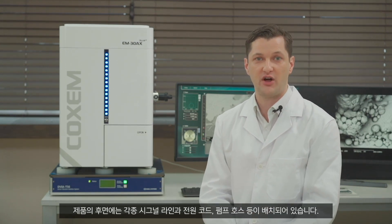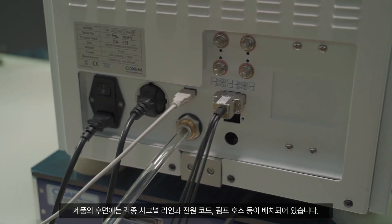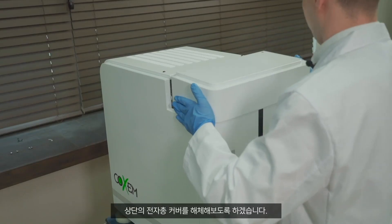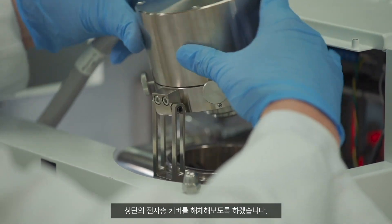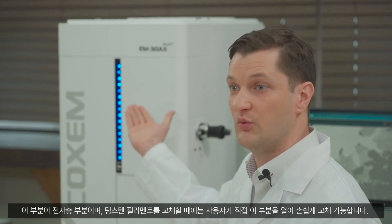On the back side of the product, there are various signal lines such as a power cord and pumping hose. Let's disassemble the cover of the electron gun at the top. This part is the electron gun, and an operator can easily replace the tungsten filament by opening this part when needed.